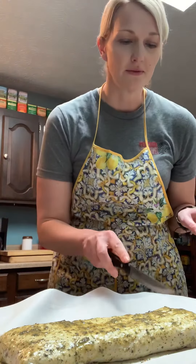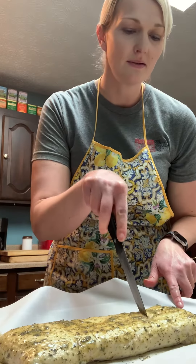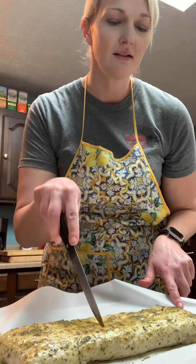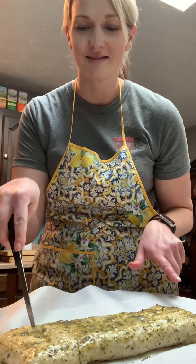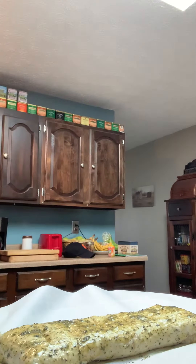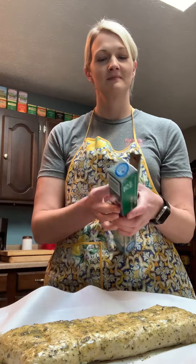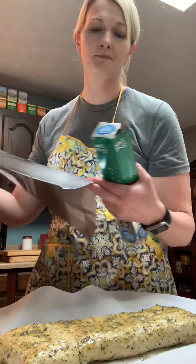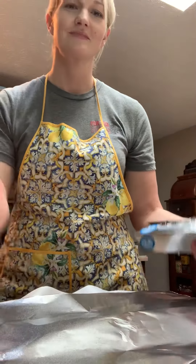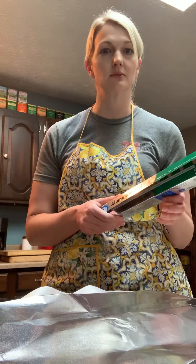Last thing I'm going to do is put a few slices in the top, then cover it loosely with foil so it doesn't brown too much or get too dark. It bakes at 425 degrees for about 25 minutes.